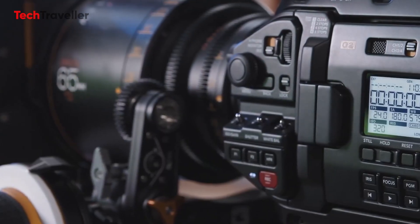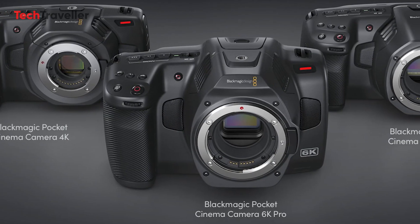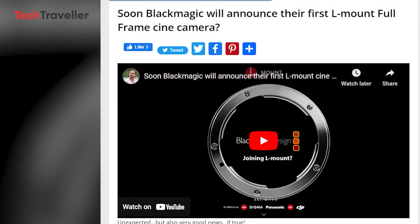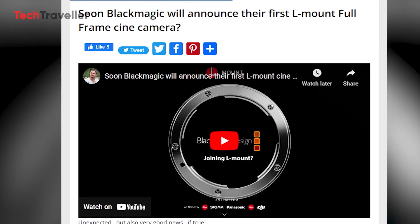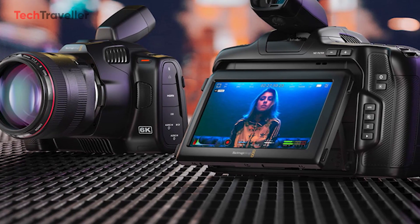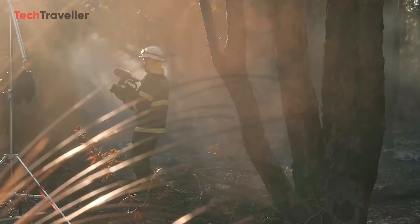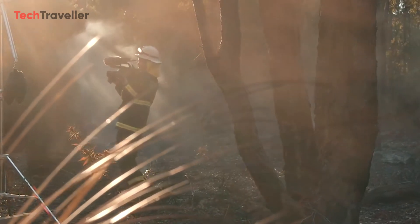While Blackmagic Design currently offers pocket cinema cameras with various mount options such as PL, EF, and Micro Four Thirds, recent rumors hint at a possible agreement for Blackmagic to join the esteemed L-Mount alliance. Such a move could expand Blackmagic's customer base, offering cost-effective lens options for their popular camera models, including the Blackmagic Pocket Cinema Camera 6K and the Blackmagic Ursa Mini.